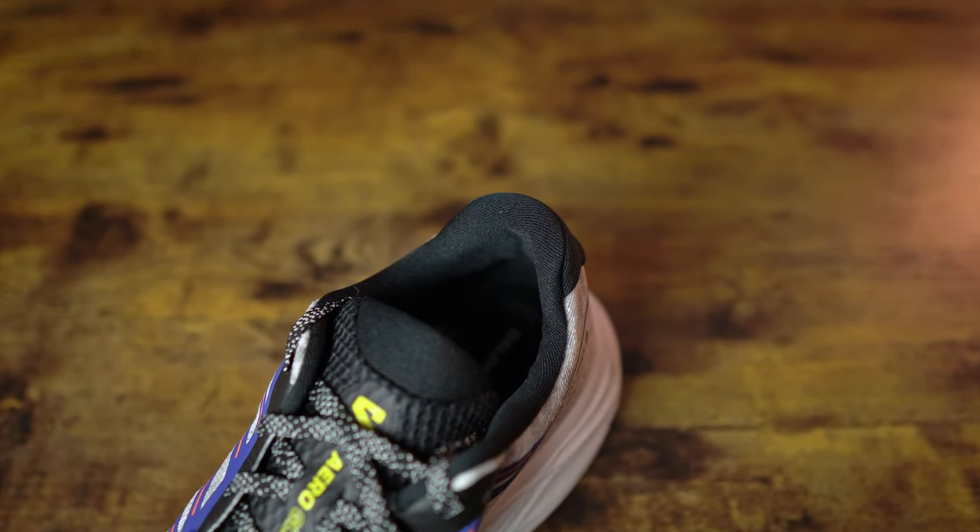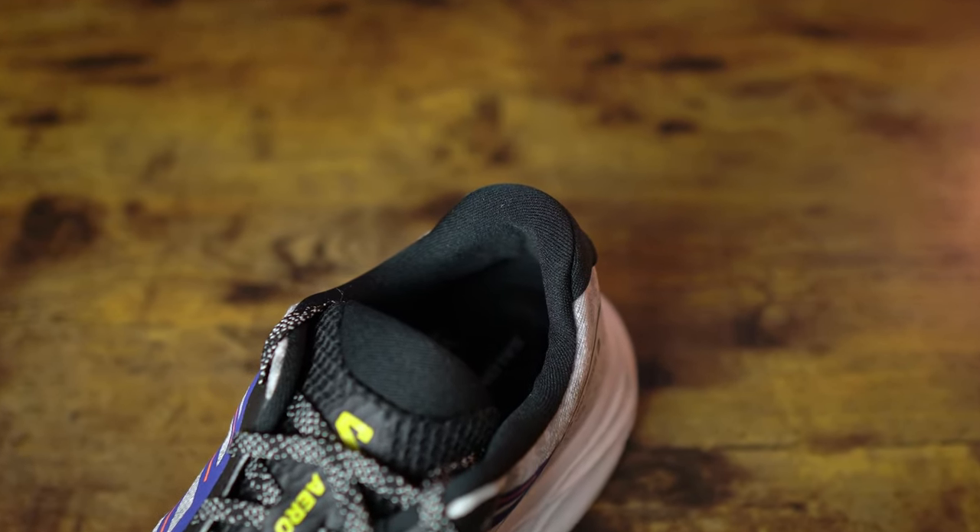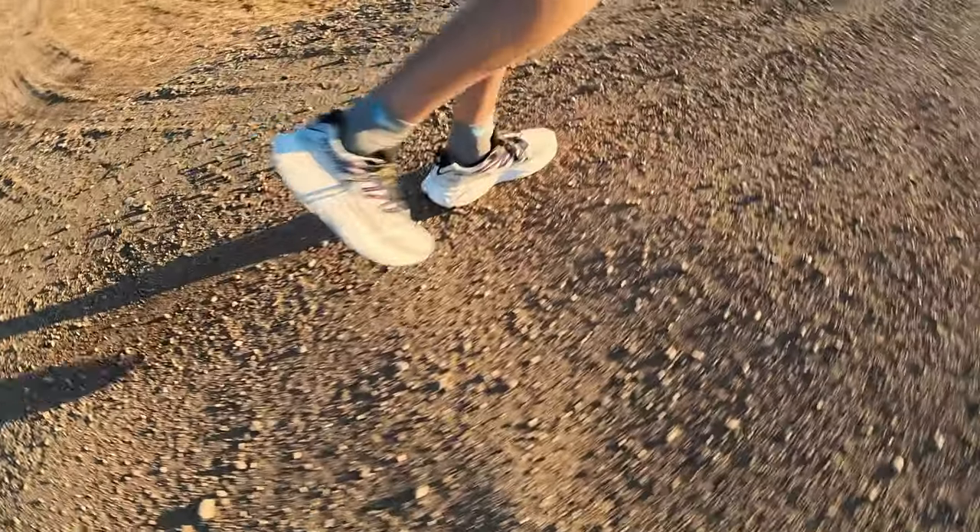As for the heel collar, Salomon says it's plush — I have to disagree just a little bit. It's plenty padded, it's fine, it's just not what I would call plush. Even the Salomon Pulsar Trail, a trail shoe, had a much more plush collar than these. That said, it's not been any issue — I just would not overly describe it as plush. The lockdown in the heel with the lacing system has been fine — no heel slippage whatsoever.